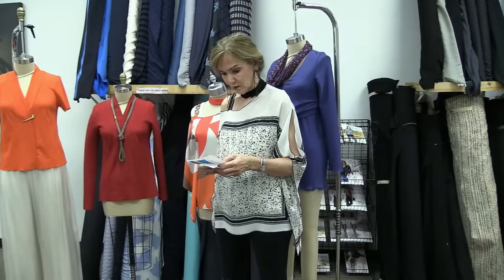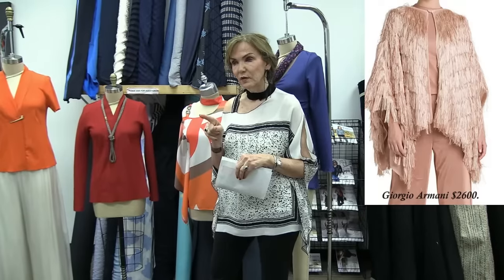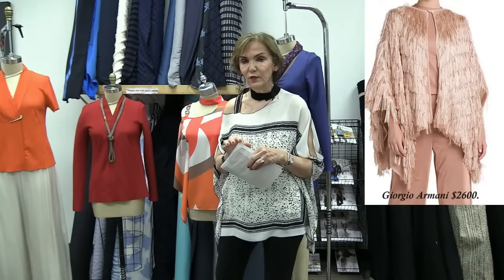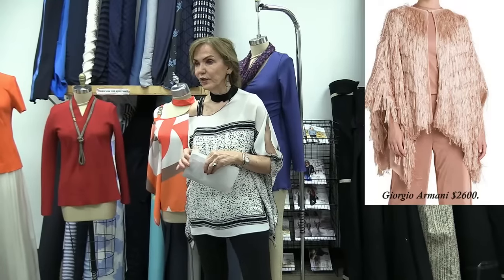One of the big trends we're seeing is texture — not just textured fabric but texture being made. That's why fringe is so popular. I'm going to show you several high-end designers using fringe. This one is $2,600 — very expensive fringe. But the coolest thing about fringe is that it's so doable. We can really duplicate this — it's just a simple cape with layers of fringe on top for that beautiful texture.